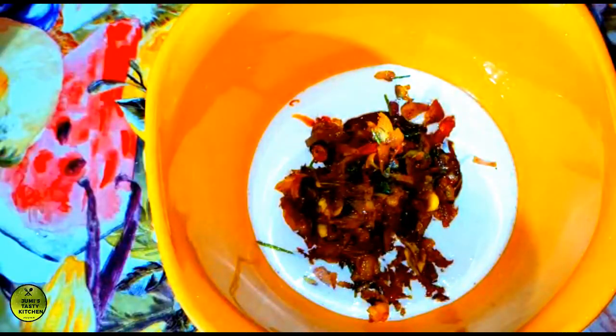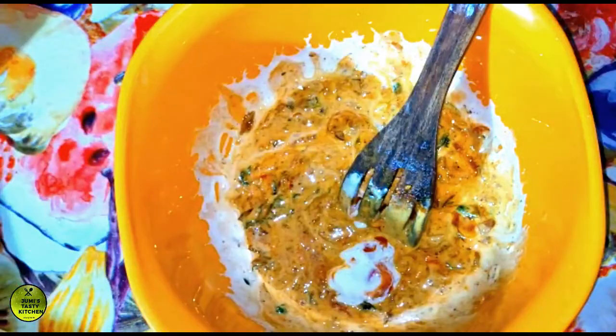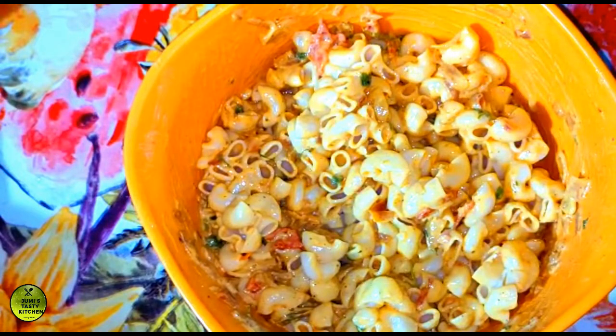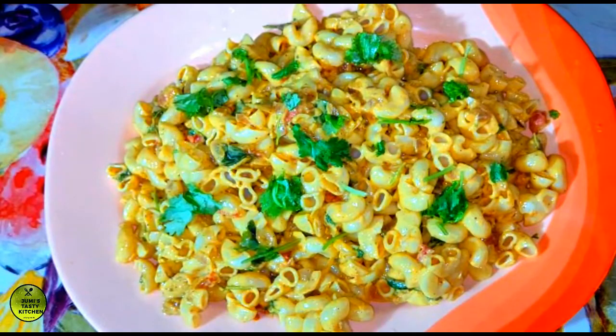I am going to mix it in this video. I will add my macaroni to the rice, turn it into the rice, and mix it. If you want to try the macaroni, please like, share, and subscribe.